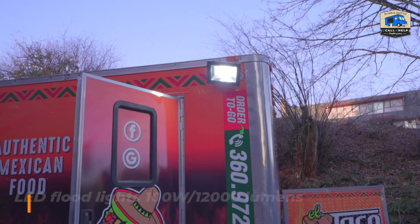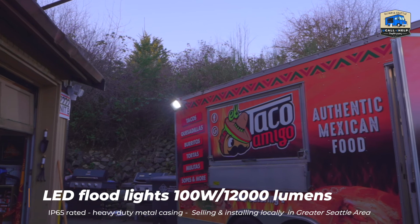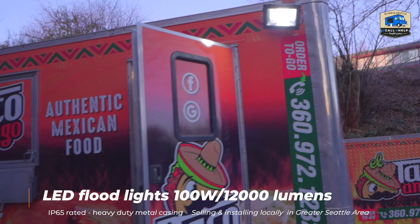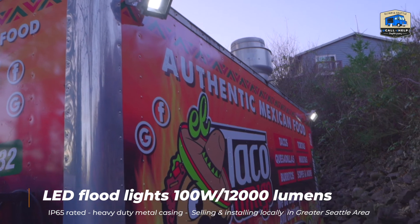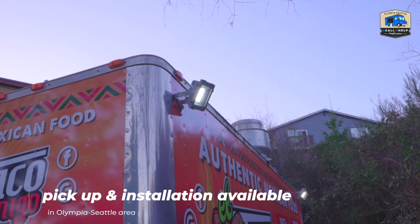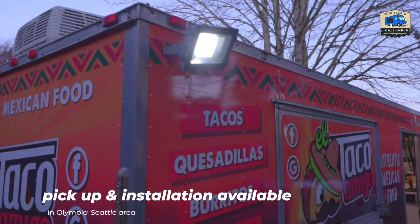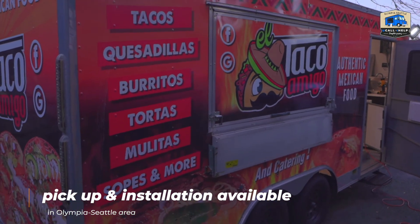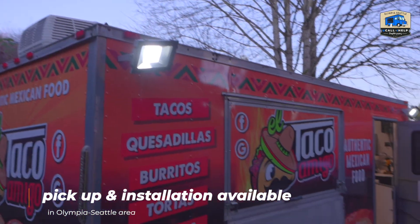In terms of the outdoor lighting, we are using 100-watt flood lights at 12,000 lumens. They are pretty bright, but not the kind that will blind your clients — everything is just as it's supposed to be.